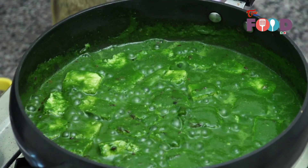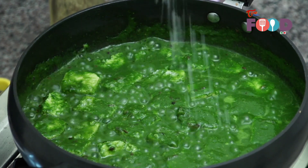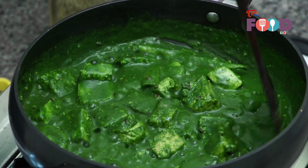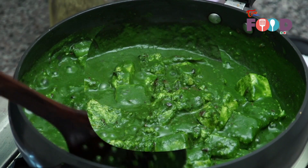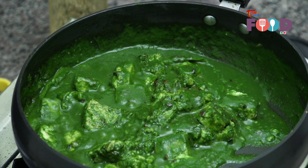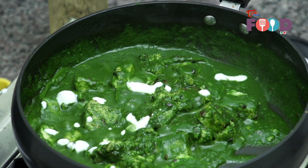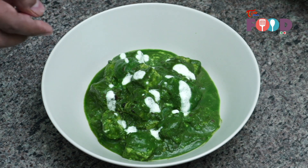It's now time to season our Palak Paneer. Just a little bit of salt — mix it. Be very gentle while mixing the paneer. Palak Paneer is ready now. We'll just add a little bit of cream to finish. We can now take it out in a bowl. Our Palak Paneer is ready. We have garnished the Palak Paneer with a little bit of cream.